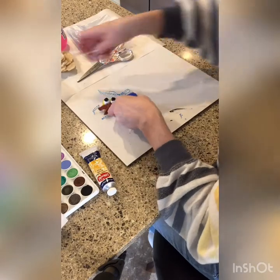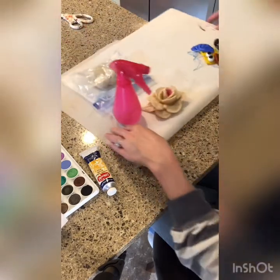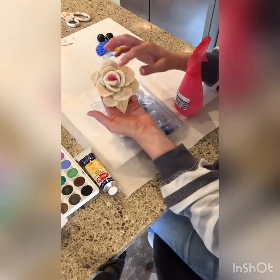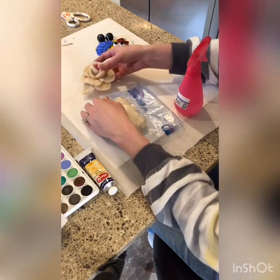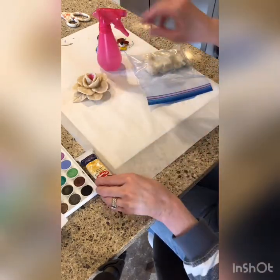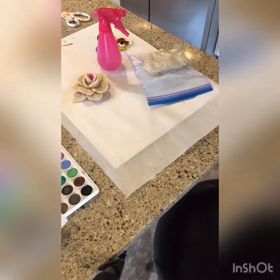Now we're going to show you how to make a salt dough flower if you have leftover dough. Here is the salt dough flower — we've started to paint it but we'll show you that in a moment. My assistant is going to come and show you how to do the flower since she's the one who made it.